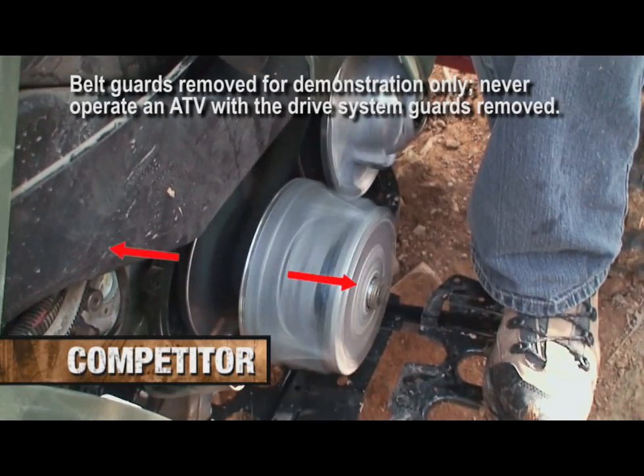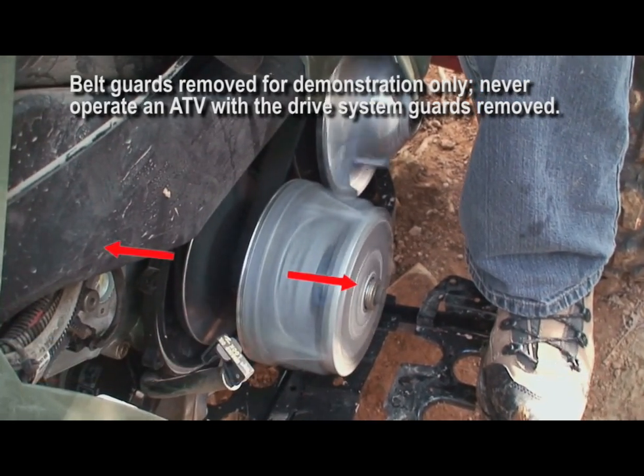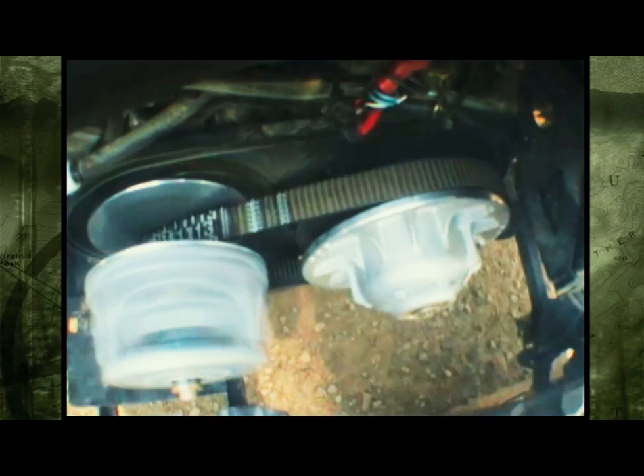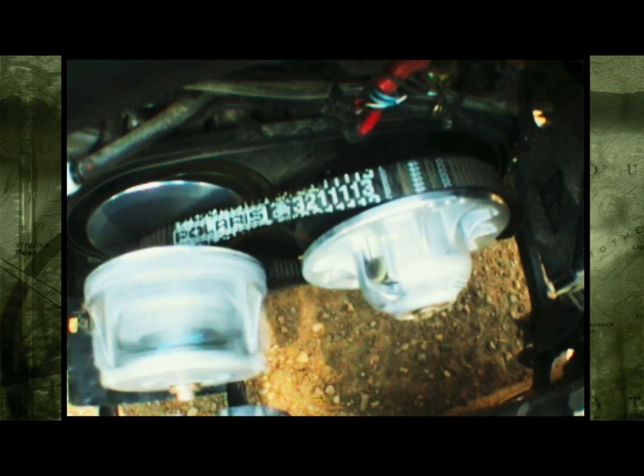Unlike the standard flyweight type drive clutch used on most other brand ATVs, which is constantly releasing and grabbing the drive belt — allowing the belt to slip — greatly increasing belt wear and making operation rough and jerky.